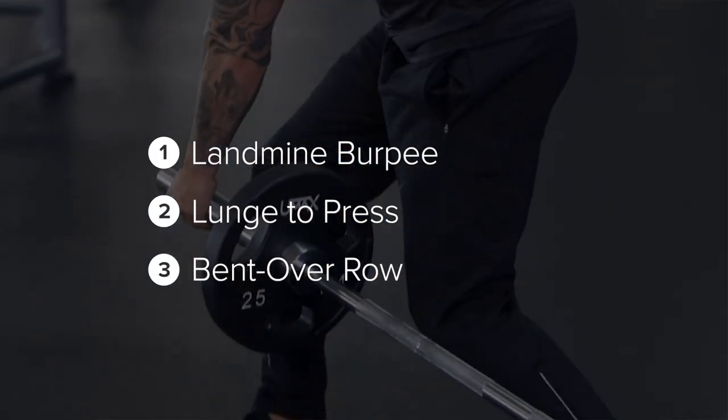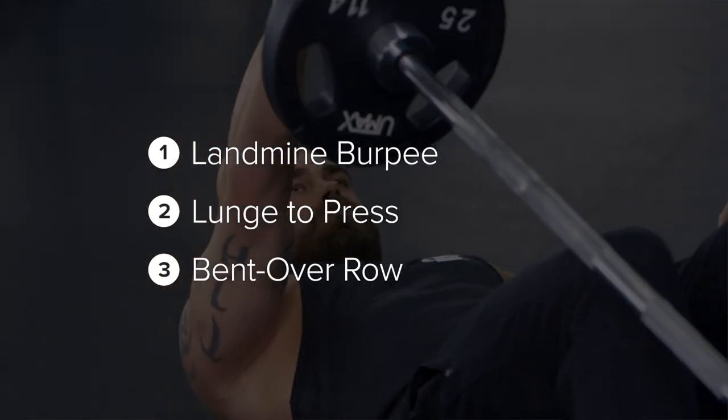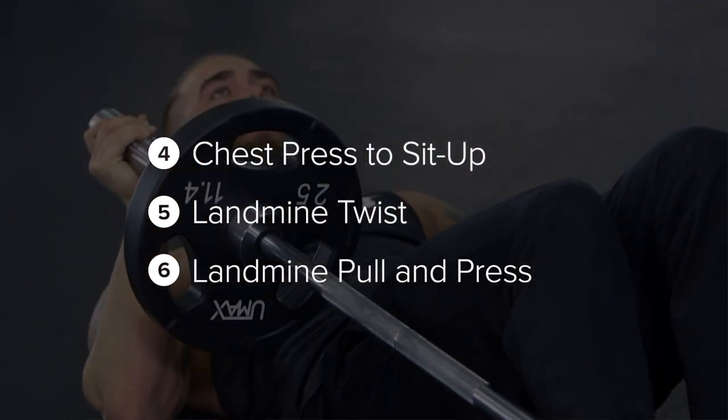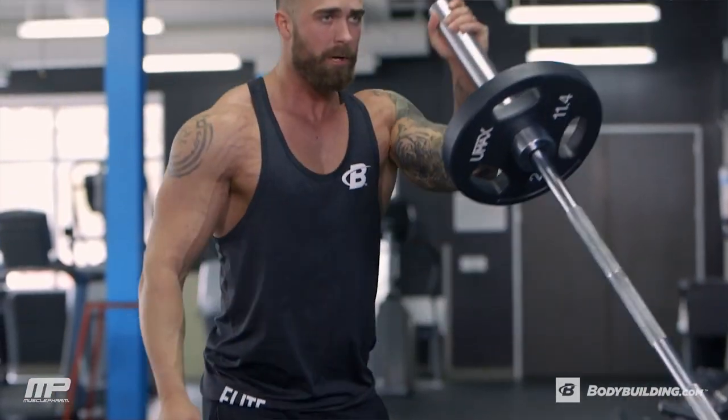We're going to perform six different exercises on this circuit. You're going to use the same weight on the bar the whole time. Each exercise you're going to perform for 30 seconds, and then you get 30 seconds rest in between each exercise. After you complete one full circuit, you're going to rest one to two minutes, and you're going to complete three to four rounds of this. This workout total should take you under 40 minutes.